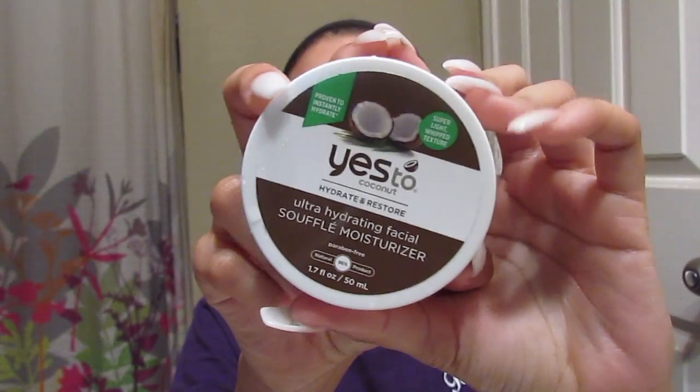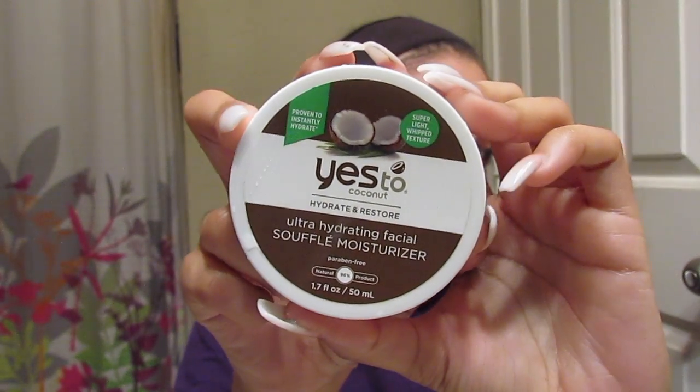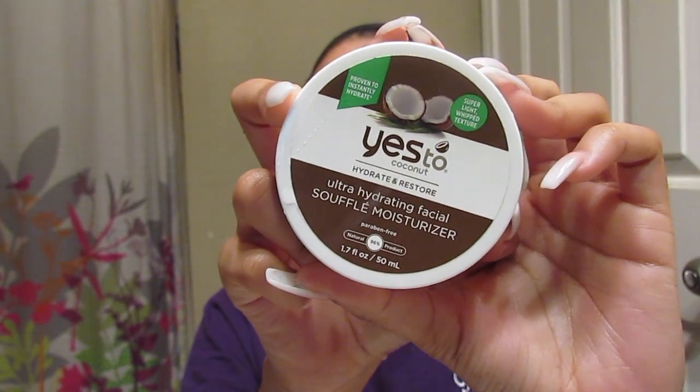The last step in my routine is just to moisturize. I really like this moisturizer because it's kind of like a soufflé-type texture, and when I say you only need a little bit — that's literally all you need. I just put this on the places where I didn't put the oil or the acne treatment and rub it into my face.